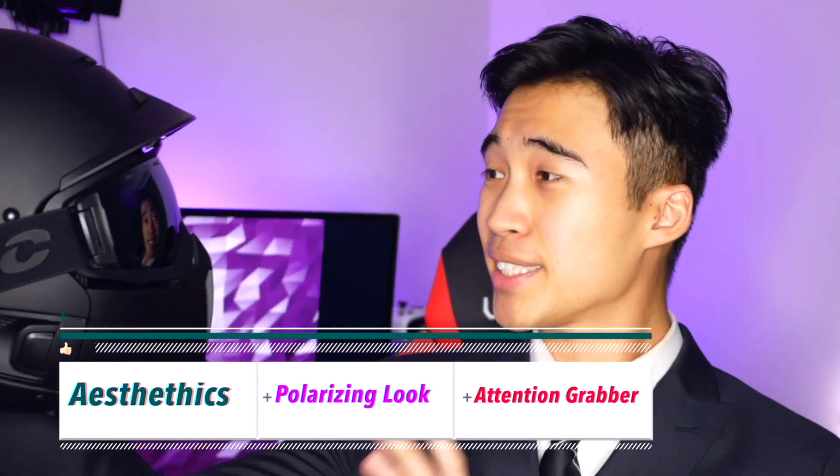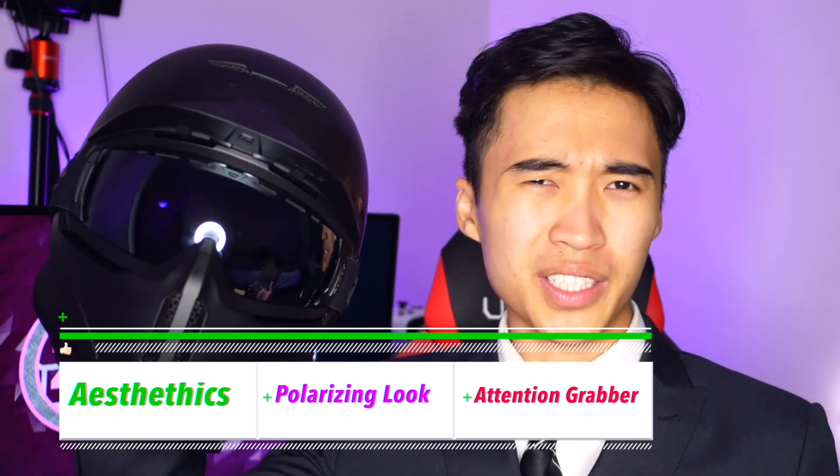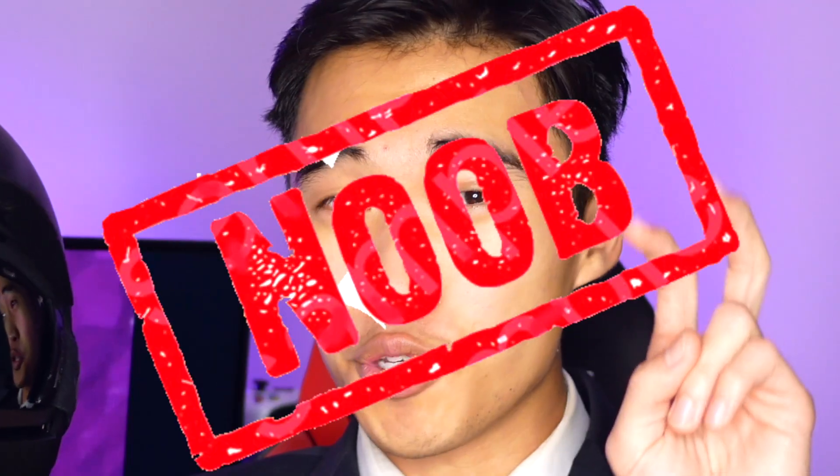Starting with aesthetics, this helmet is either incredibly badass looking or really, really stupid looking depending on your perspective. It's polarizing to say the least. Lots of people love it for its stormtrooper sci-fi aesthetics, however it's also heavily criticized for being a noob helmet that only losers wear. Personally, I think it's less the look that draws all the judgment but rather the incredibly steep price tag that leads to all the hate.